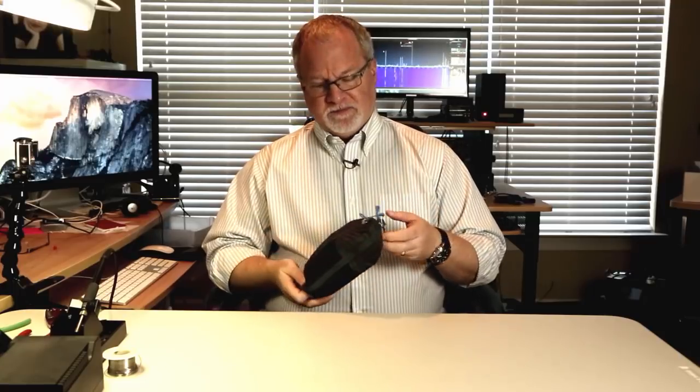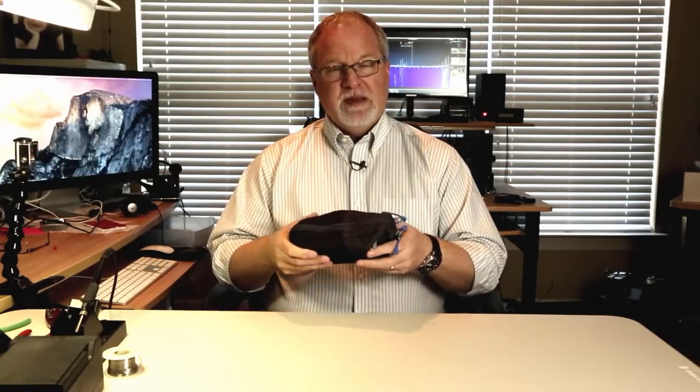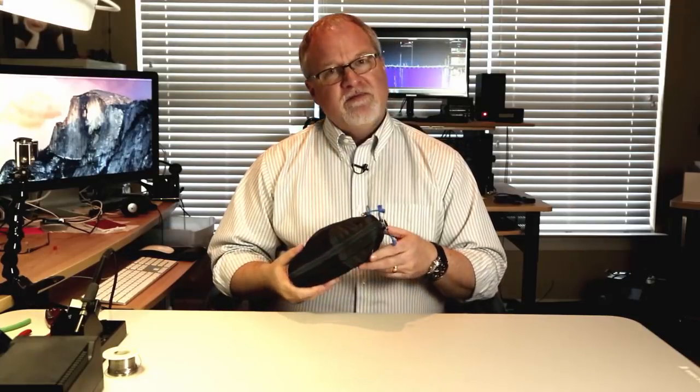Inside this pouch is the radio, an 8 AA battery pack, an Elecraft T1 tuner, a palm paddle, a mini paddle, some headphones, some adapters, and other doodads. So everything except the wire antenna is right here.